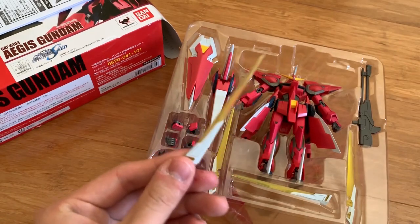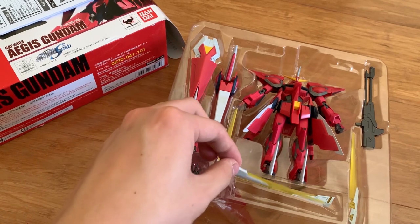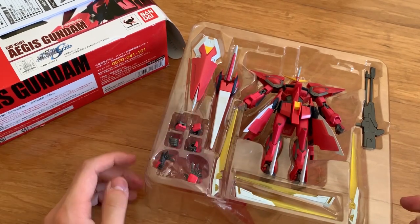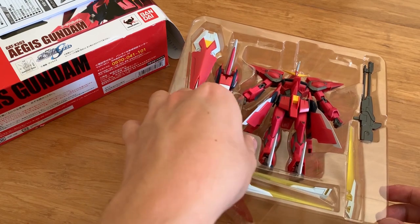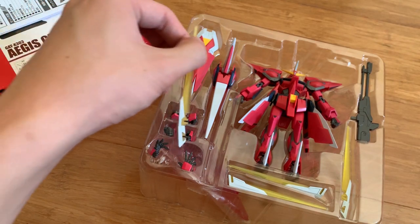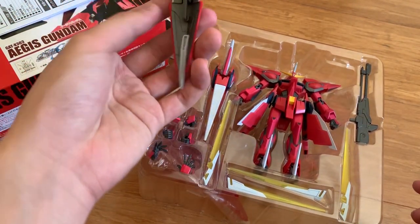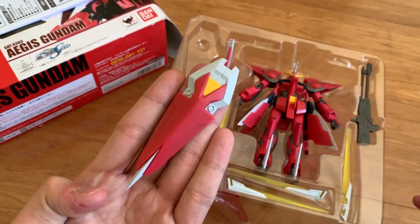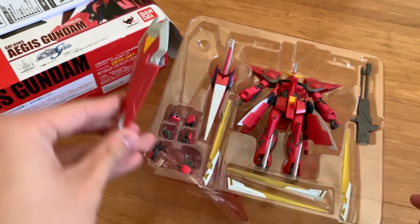Next up we got the beam blades for the feet part and the arms part as well. I assume the short one will be for the feet and the long blade is going to be for the arms — that's just my assumption. Then we got the shield, which is beautifully painted and it looks way better than the HG, obviously.